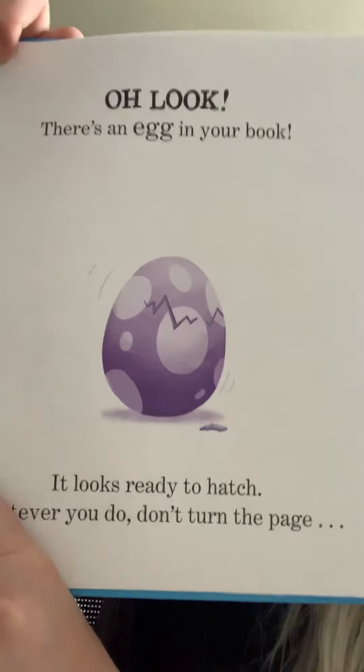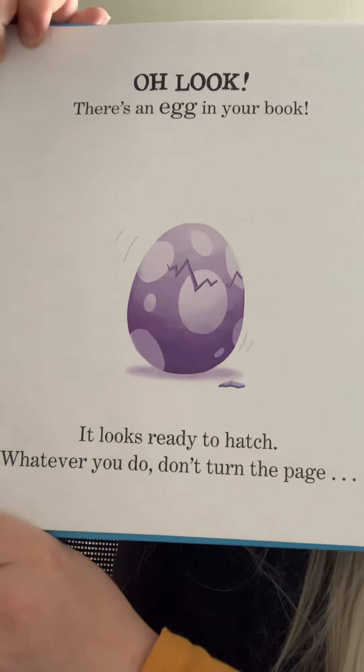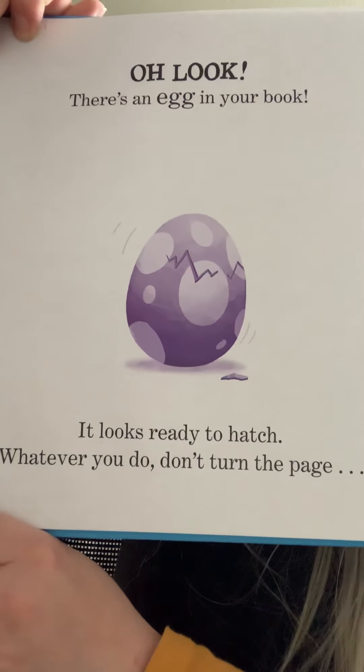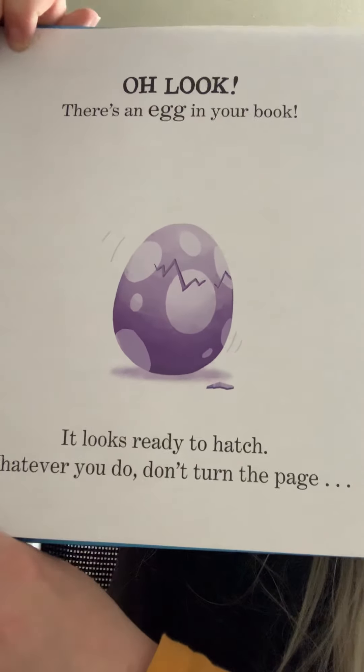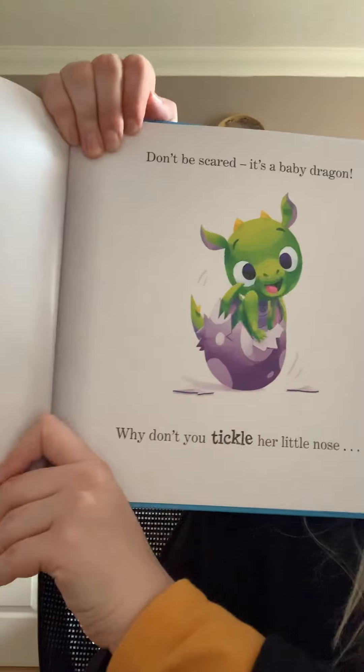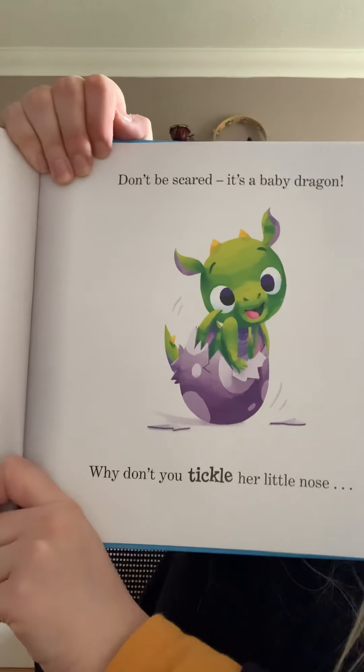There's a dragon in your book. Oh look, there's an egg in your book. If you look, it looks ready to hatch. Whatever you do, don't turn the page. Shall I turn the page? I can't believe you did that. The egg has hatched and now there's a dragon in your book.